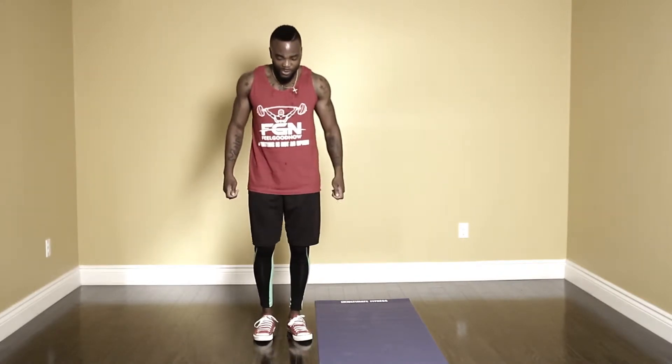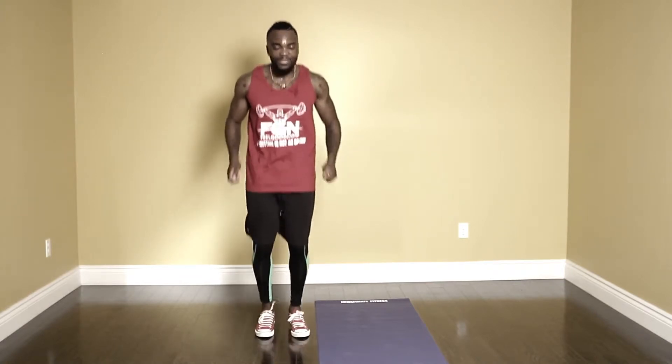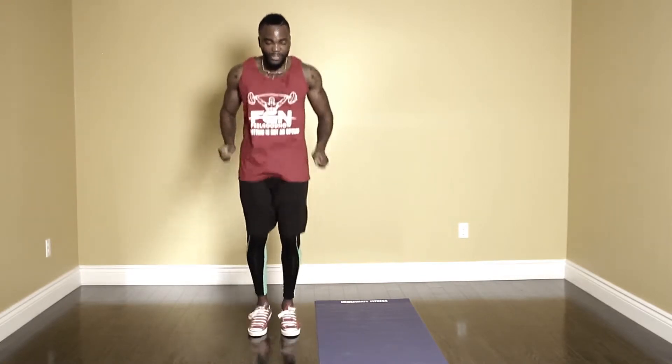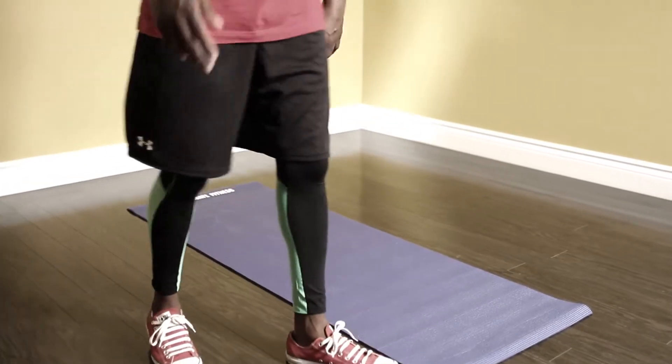Now we're going to go right back into the skipping — three, two, one, let's go. Remember guys, this is not a race. Pace yourself, engage your arms. Every week you're going to get better. You create your own thing after this, but first you've got to get through this program — you've got to go. Five, four, three, two, one — alright, time.